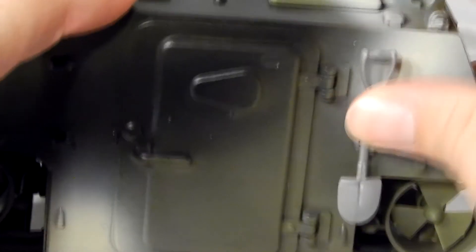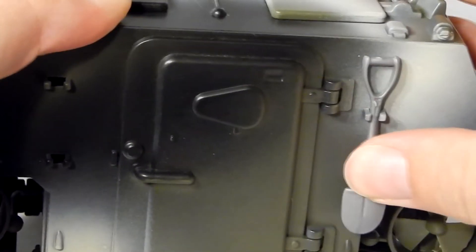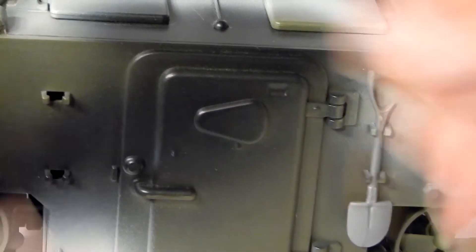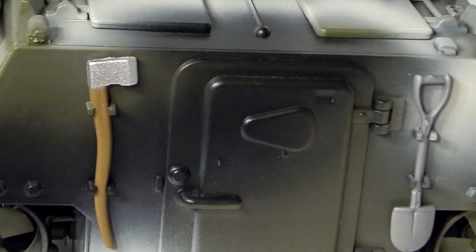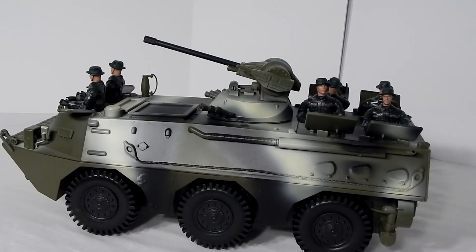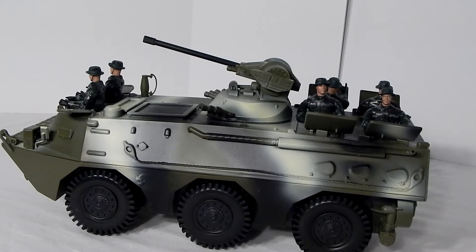Two accessories can be mounted either side of the rear hatch. A real Type 92 IFV can accommodate nine passengers, but this item can only hold six figures standing up in the top hatches.